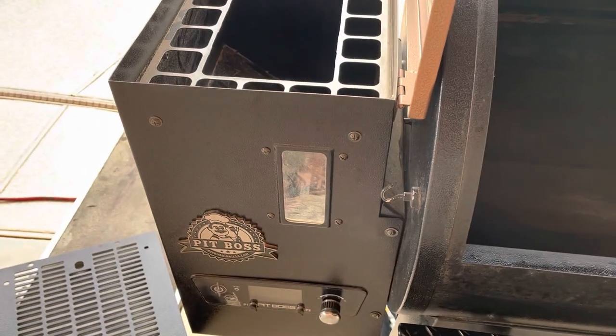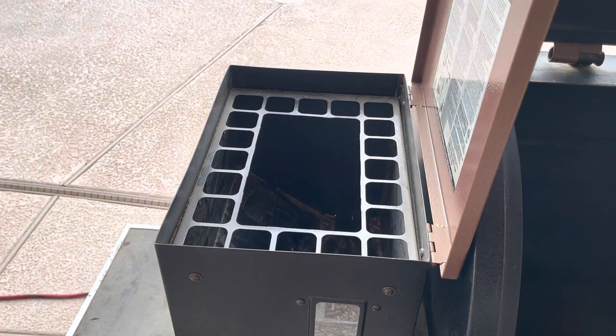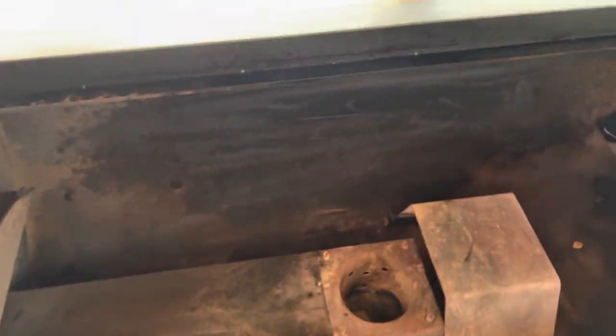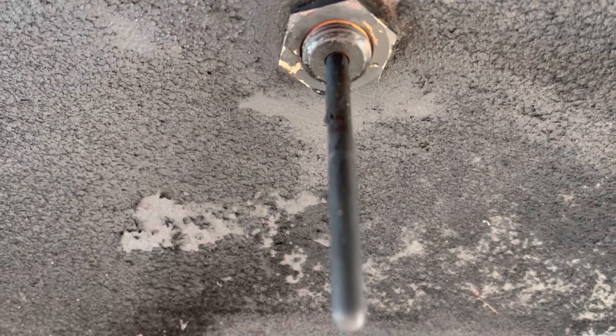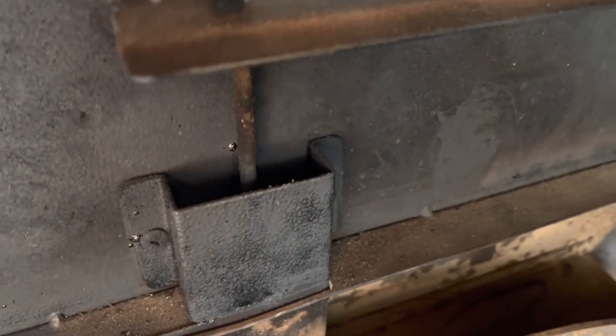I'm going to go ahead and take the hopper loose — I don't like laying on my back looking up at things. So we're going to get this started, and I figure while I've got this apart we're going to go ahead and clean up these temperature probes. They get very black and that doesn't give you as accurate a reading. A little bit of Easy Off oven cleaner on those and we'll be good to go.